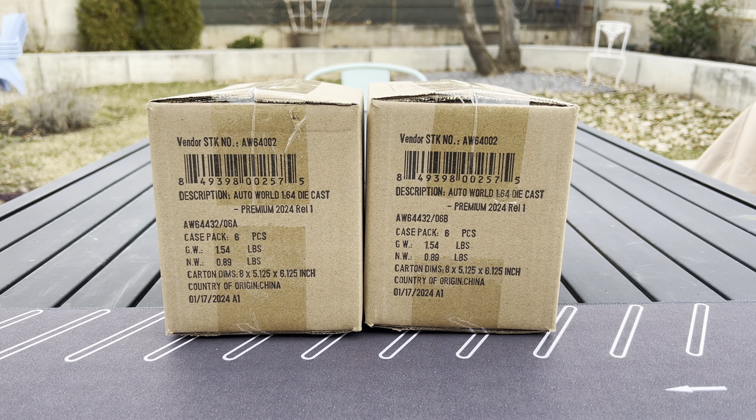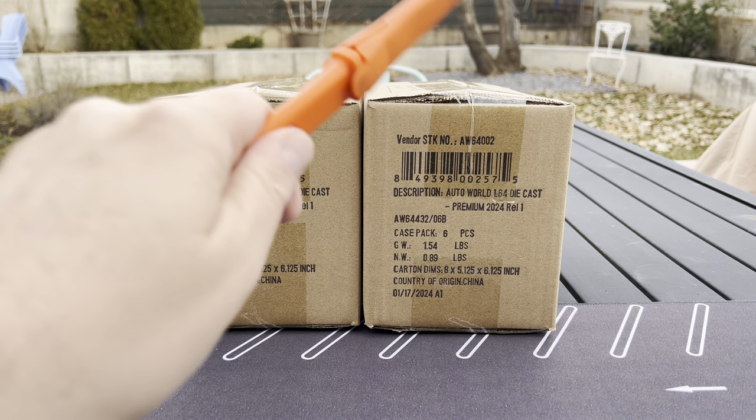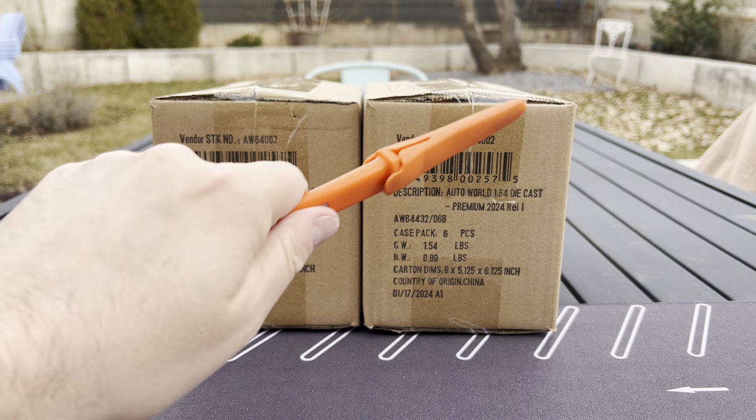Hello, everybody. This is a Lamley unboxing slash showcase slash preview.